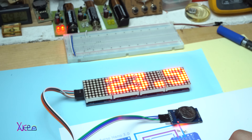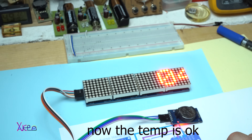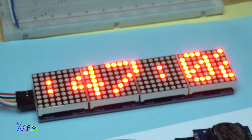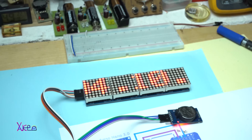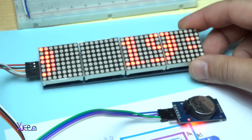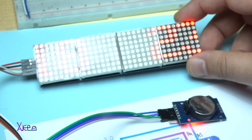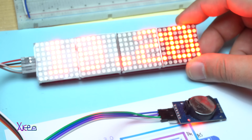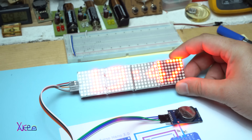Let me kill the lights so you can see the brightness being automatically adjusted. Look — now the brightness is lower because the lights are off. Now you can see very well. And voila — brightness at 100%.